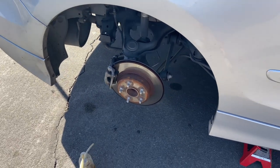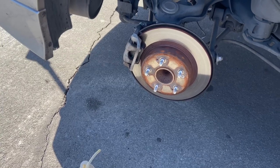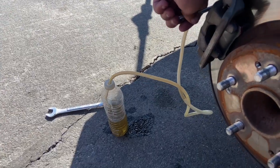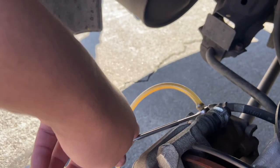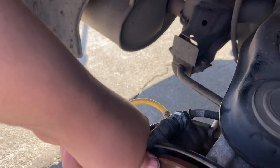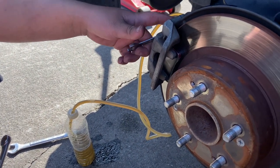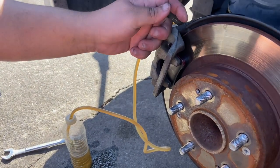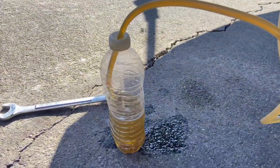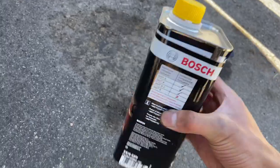The brake pad change took about an hour or an hour fifteen because I'm not too experienced, but I'm excited to see how they perform over the stock pads. We're using the water bottle method — you attach it, release, and press. You have to make sure not to get any air bubbles in the system so that your brakes don't fail.